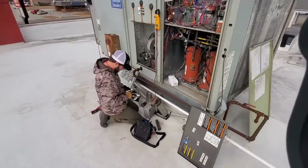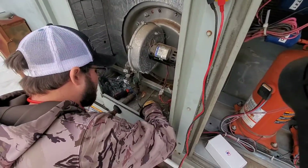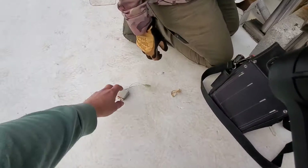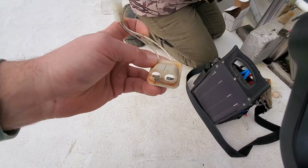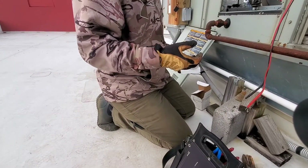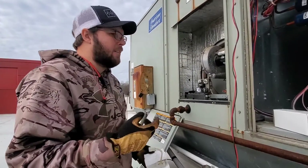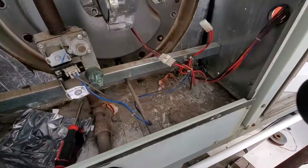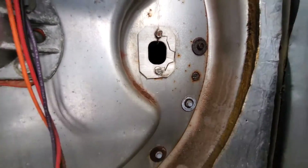Today we're replacing the hot surface igniter and you want to be really careful. The original igniter that was pulled out — it was not igniting, which led the technician to check the hot surface igniter. He was getting voltage at the hot surface igniter — 120 volts. It's got a little clip that holds it in.